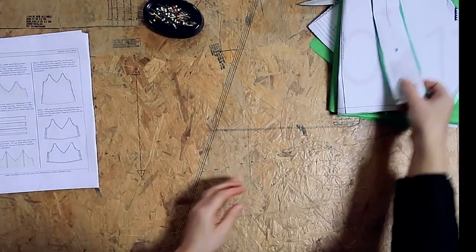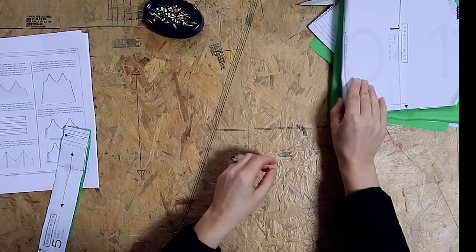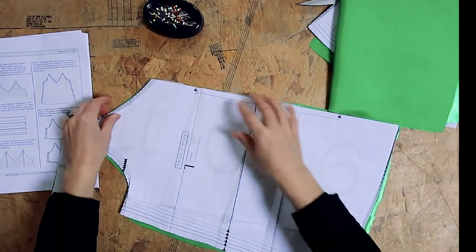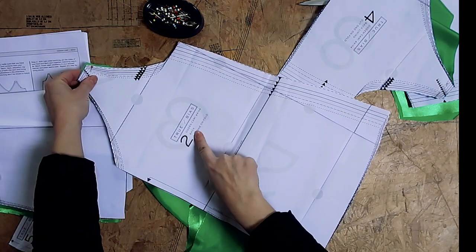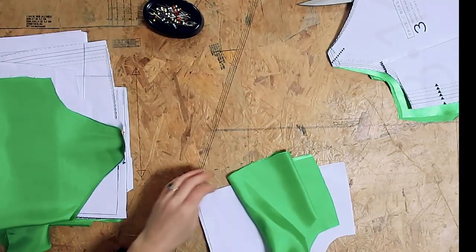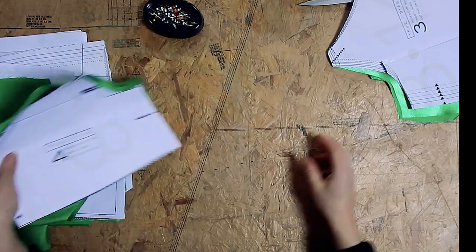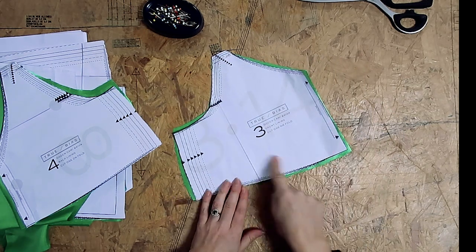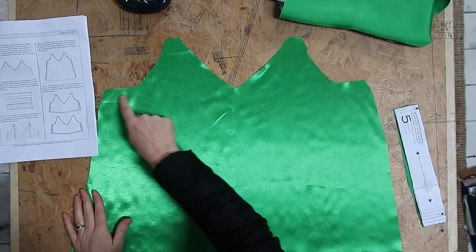When cutting your pattern pieces, you will need two straps. You will need one front piece — remember this is cut on the fold, as you can see. You will need a back piece, which is similar to the front but slightly longer and lower, and again cut on the fold. You will need two lining pieces, a front and a back, and again these are both cut on the fold. You'll also find notches — make sure to mark them along the neckline.